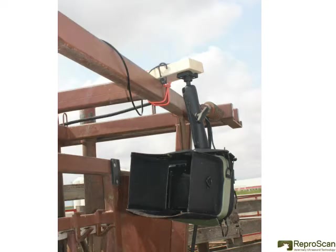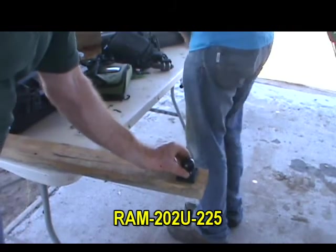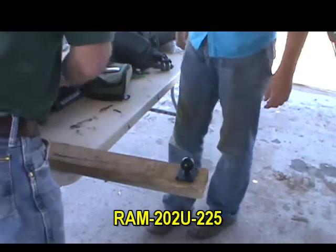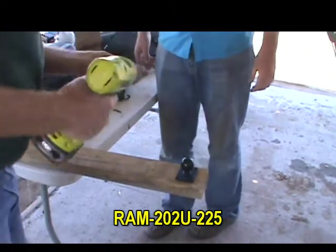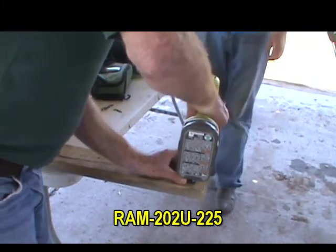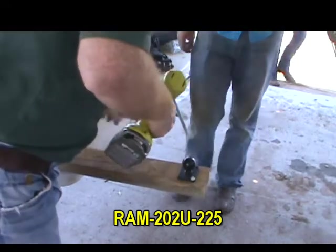Here's a shot of the double arm and the 2x4 setup. Let's attach the 202U-225 plate with the ball to a six and a half foot 2x4. Six and a half feet seems to be a very useful length — good for round tube manual shoots and square tube hydraulic shoots.